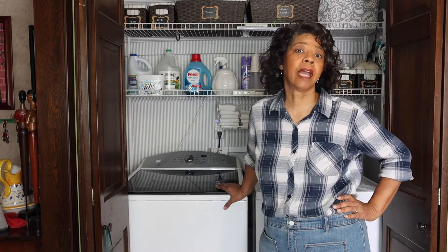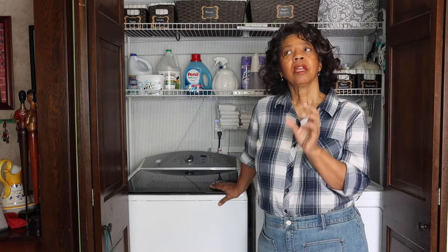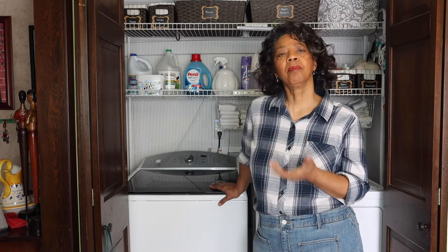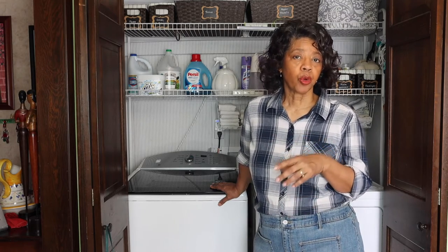Why not just throw them in the machine, which is what most people do — and I will admit that is what I do most of the time. The machine can be hard on the fibers of the jeans and can beat them up a little bit. So if you can hand wash them, that's the best way to preserve and protect your jeans.